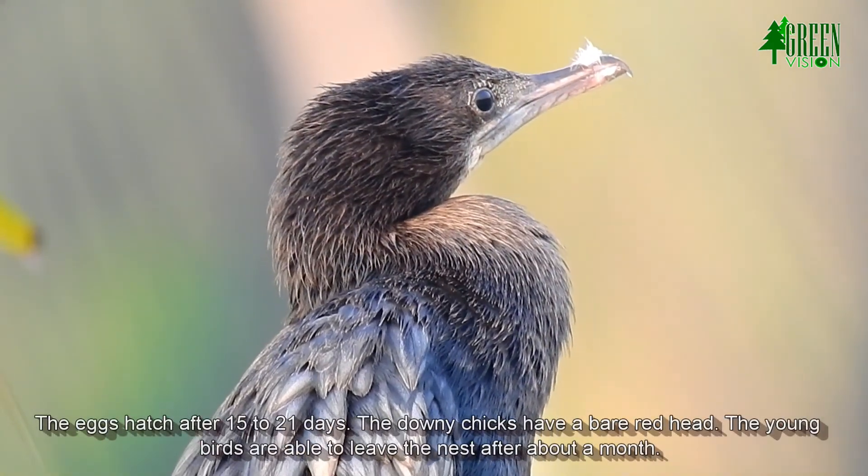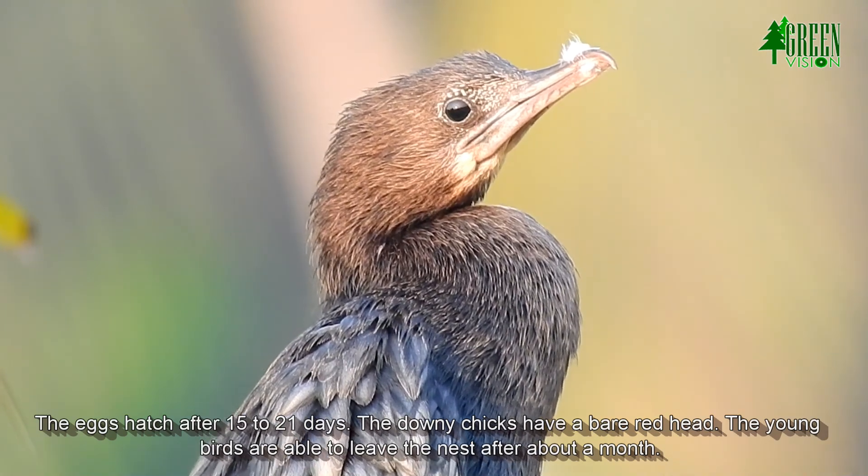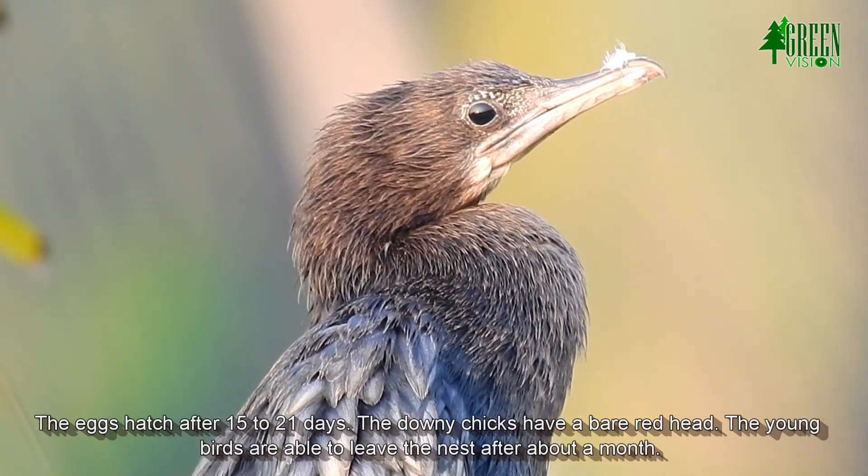This leads to asynchronous hatching and the chicks in a nest can vary considerably in age. The eggs hatch after 15 to 21 days. The downy chicks have a bare red head, and the young birds are able to leave the nest after about a month.